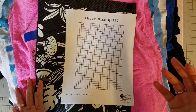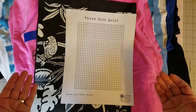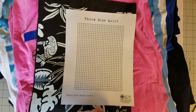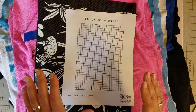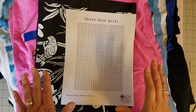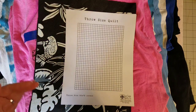I've had tons of questions and I thought I would share in today's video an easy way to use graph paper. Today I'm using one of my grid sets, but you can also use just regular graph paper — a simple way to come up with a layout that works best for you and the size of quilt that you're going to make.